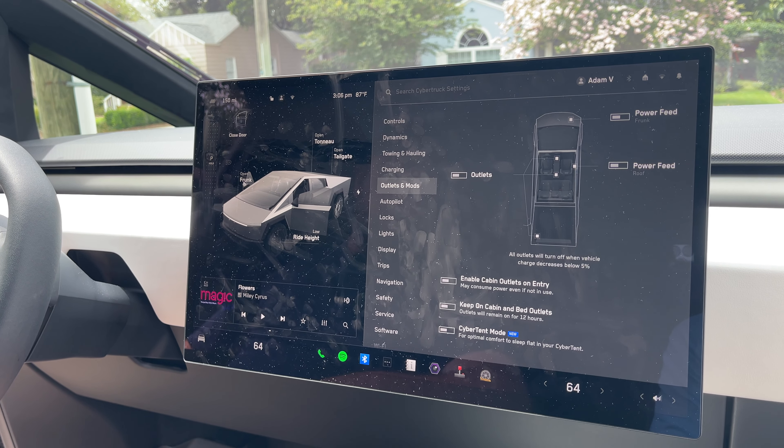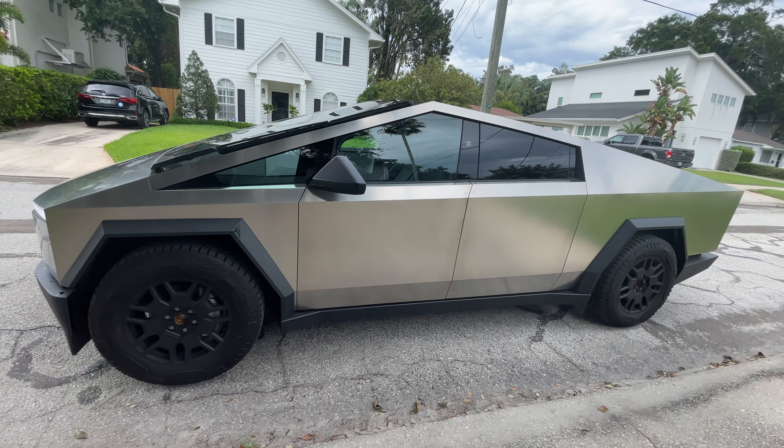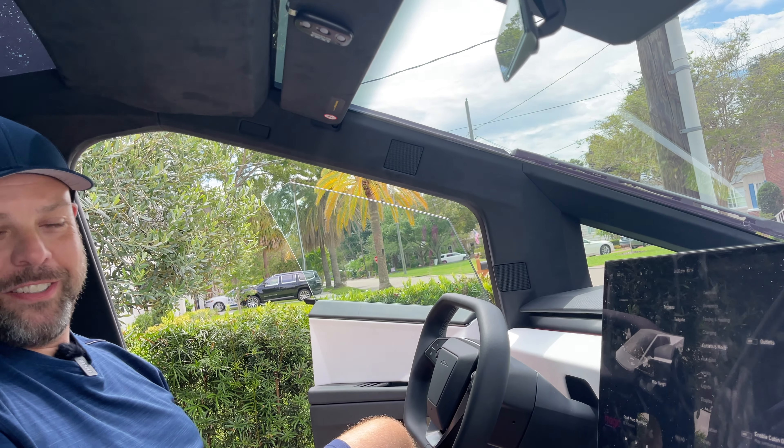I haven't had any trouble with it, and it's definitely an eye-catcher. Everybody wants to come and check it out. I was at Best Buy today and walked out, and there were people taking pictures. There was a guy — I don't think he spoke very good English — and I was like, hey man, you want to see inside? And he said yeah.